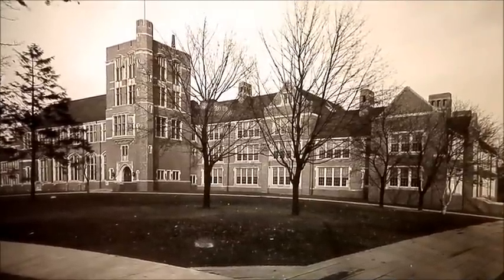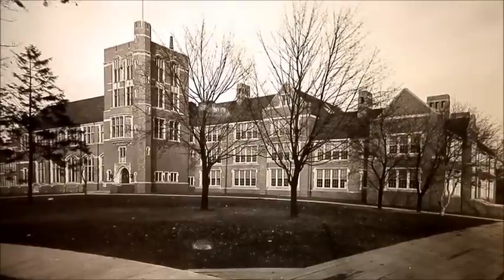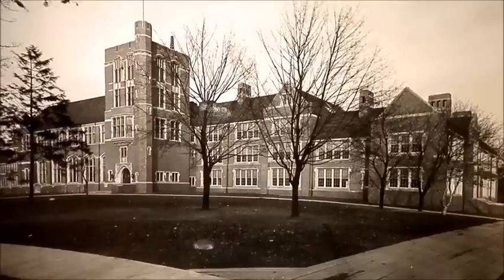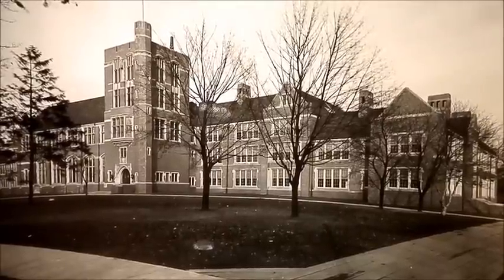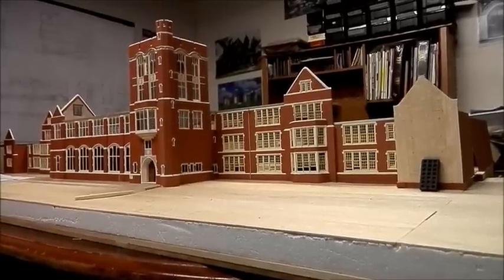This is a photo taken of Flint Central High School during the 1930s, showing the original building. I'm ready to show the scale model updated now with the same view, and it's pretty close to that same view.